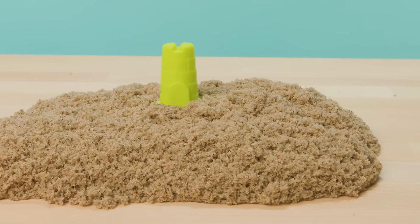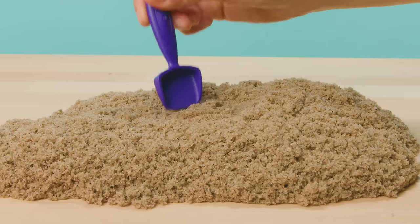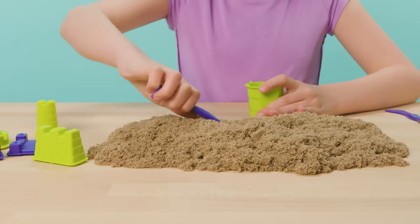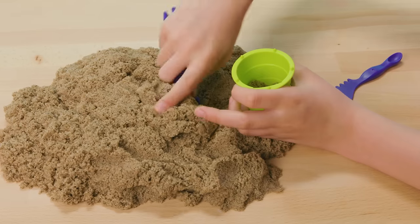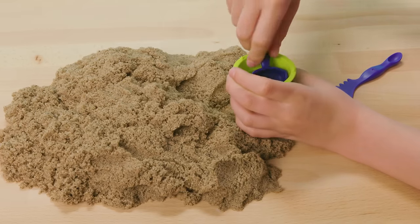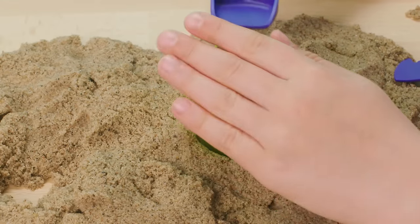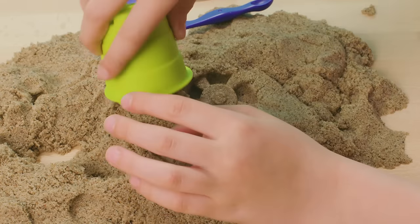Use the molds to build all kinds of castle themed shapes, like towers, walls, bridges, and more. Here's a pro sand castle tip: for the best looking castles, make sure to fill the details of your molds with small amounts of Kinetic Beach Sand a little at a time. Then make sure to really pack it in and fill the rest of your mold. When you're finished, flip the mold over into your play space and gently push it down into the surface.